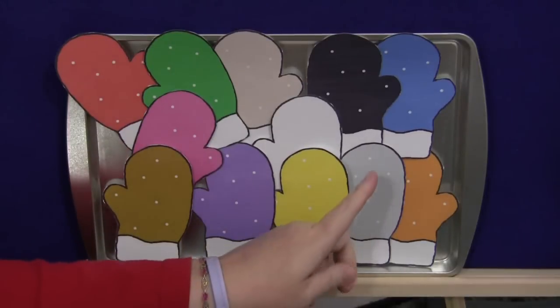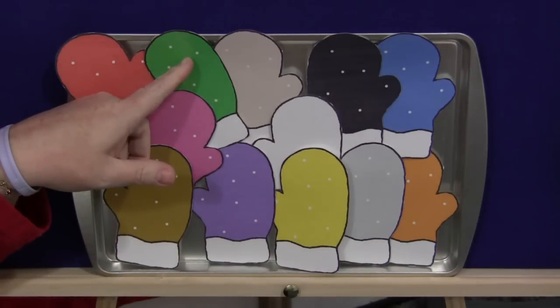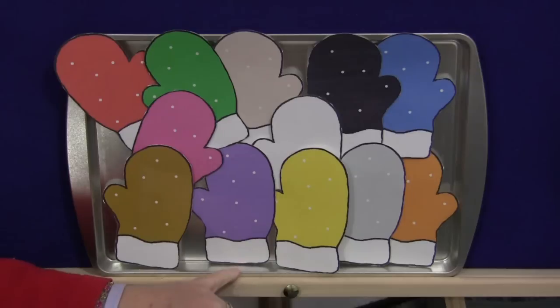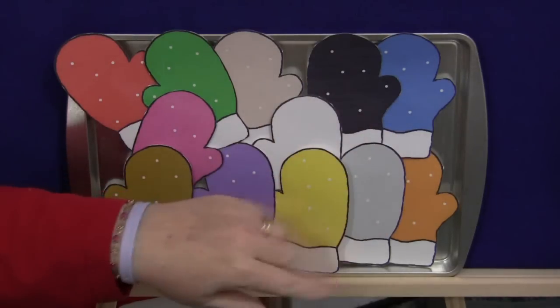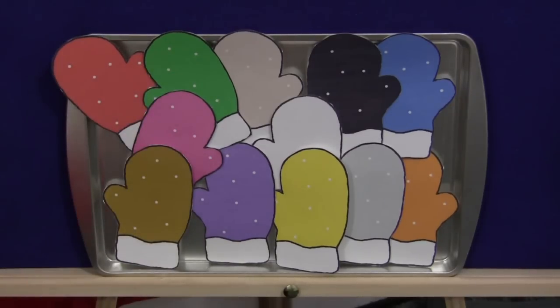Go through and point to and review the colors with the children — give them a chance to call out what each one is. Gray. Green. Again, you can make two copies of the patterns and have a color matching game where they match mittens of the same color. For Red Mitten, Red Mitten, What Do You See? I'm Shelley LeVette with ChildCareLand.com — thanks for watching.